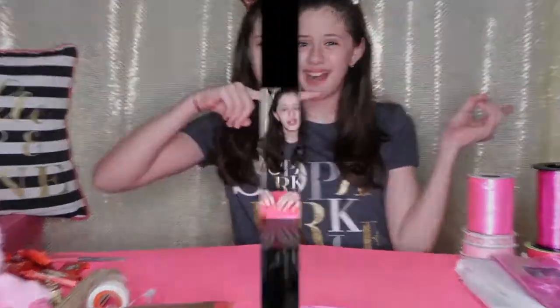Hey guys, it's me Jasmine. Since Valentine's Day is just around the corner, I decided to make something special for my coaches, but this is perfect for teachers, friends, or any kind of occasion. Today I'm going to be making chocolate bouquets. I'm so excited, so let's get started!